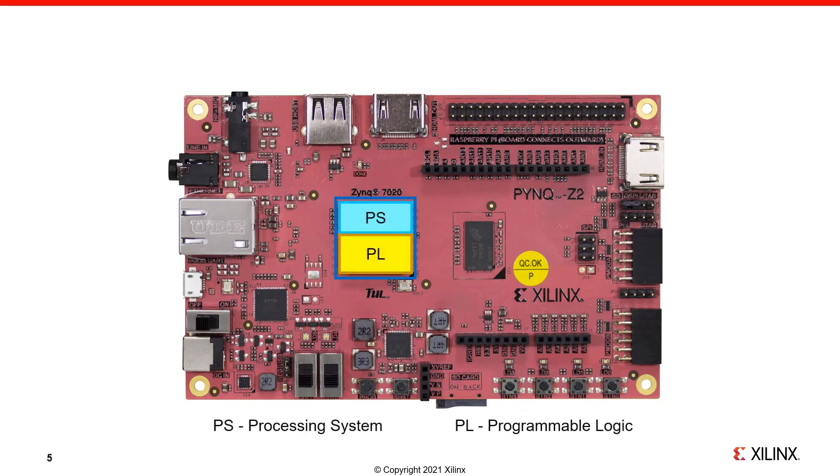The Zynq chip includes an ARM processor, and we'll refer to this as the Zynq Processing System, or PS, and it also includes Programmable Logic, or PL. The Zynq chip doesn't really look like this on the inside, nicely divided as shown on the screen, but this is a good high-level representation of the device. For the rest of this video, I'll try to indicate if peripherals or interfaces are connected to the PS or the PL. This will be useful to know later, and help you to understand how to use peripherals and interfaces.